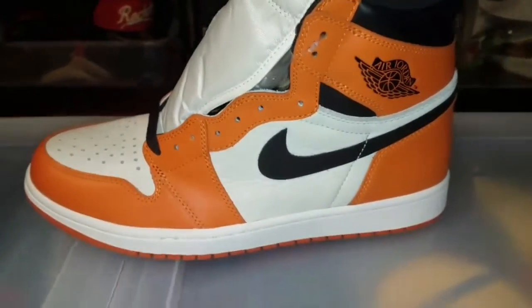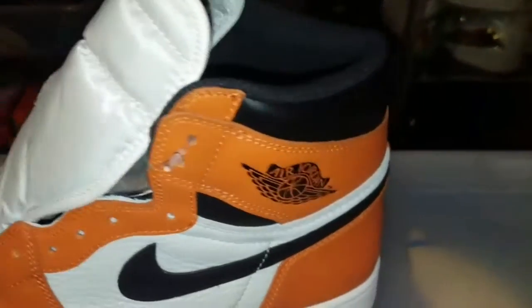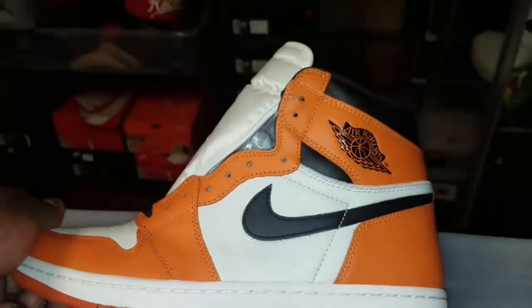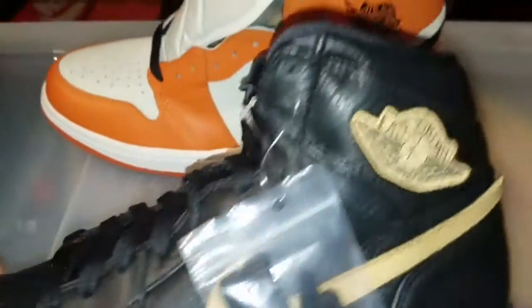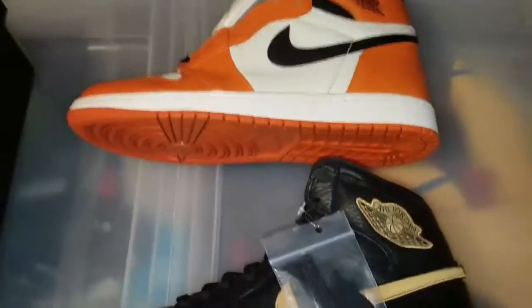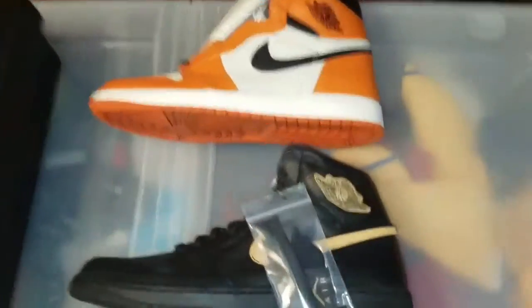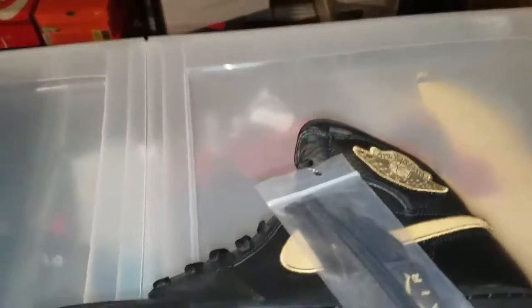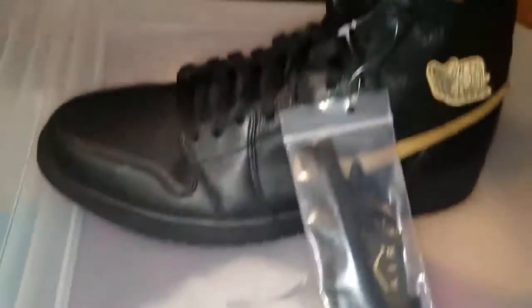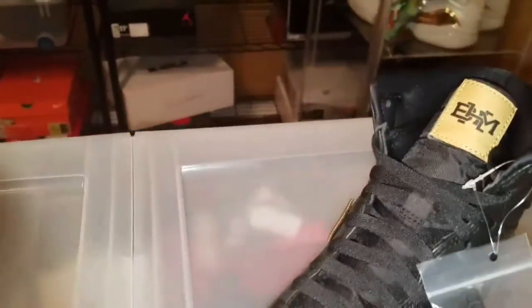You can also see the difference between a shattered backboard, reverse shattered backboard, which is a high top, and this is more of a mid. I don't see how I can maybe show you the comparison, but yeah, that's the difference right there. Oh my gosh, this — this Air Jordan 1, it is so soft, it is crazy soft. I like that.